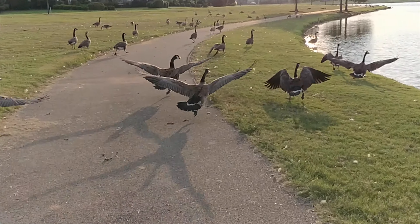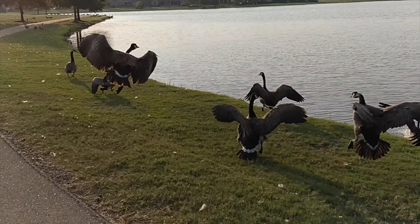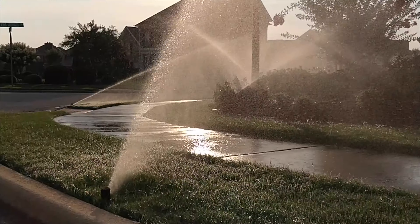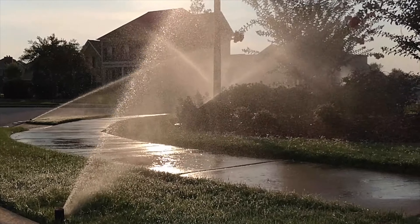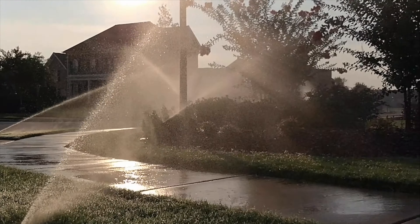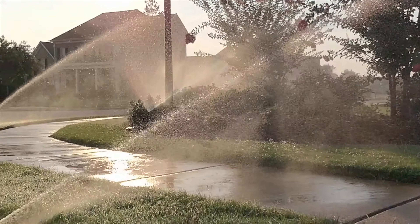Slow motion is 720p at 120fps. It's cropped in a bit too tight in my opinion — I'd like a slightly wider angle in slow motion — but thankfully it's not a big deal and the shots still come out looking sweet. Good clarity and sharpness even for 720p.